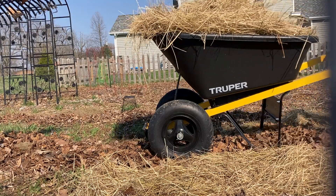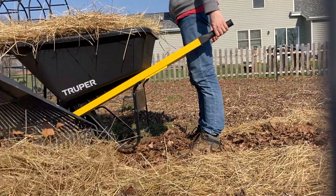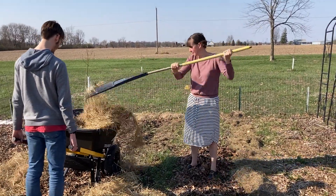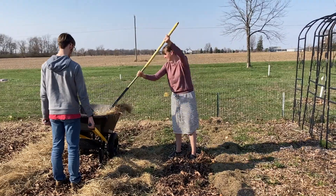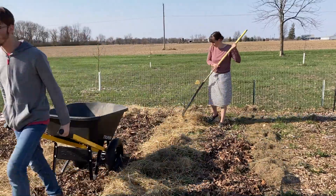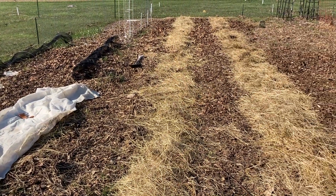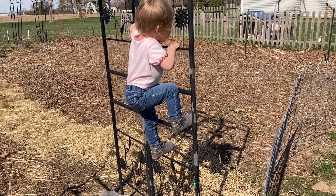I did my best last fall to get the whole garden covered with leaves. I'm the crazy lady who drives around neighborhoods picking up bags of leaves people put out for trash collection. Now I'm pulling back the uncomposted leaves into the aisles and laying down hay as mulch for this year, so I can see where my planting beds are. We're still a month out from our last frost date, but just getting everything ready so we can be all set to plant our summer crops.